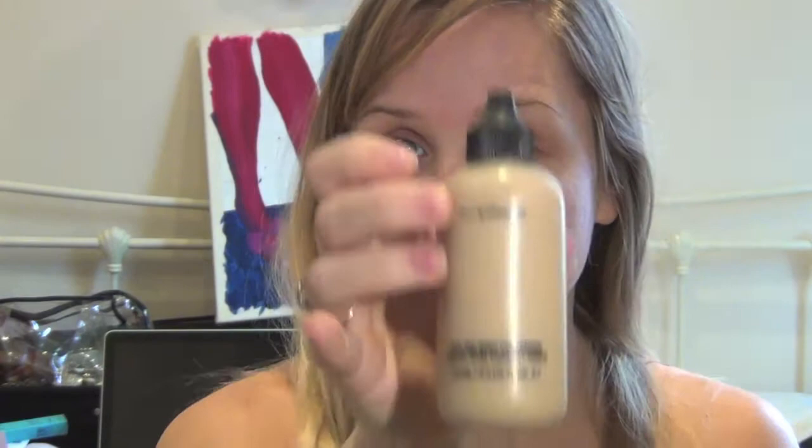I've already moisturized and everything, so I'm going to get started. I'm going to apply MAC's Face and Body C1 all over my face — not my body.